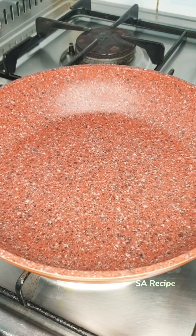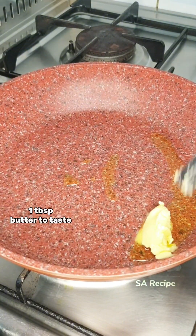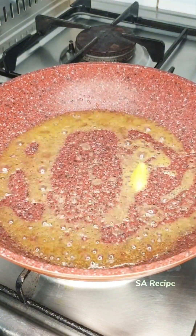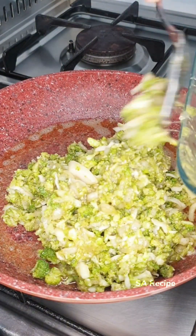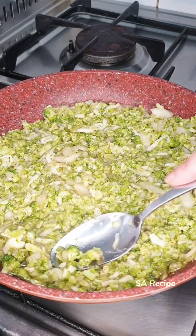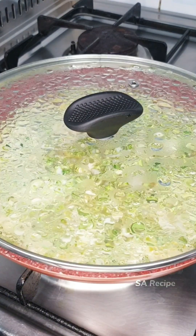Heat up the pan. Pour 2 tablespoons of oil and 1 tablespoon of butter. Spread without a brush — now ready to cook. Pour the entire mixture in. Put the lid on and cook for 10 minutes.